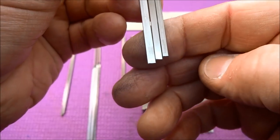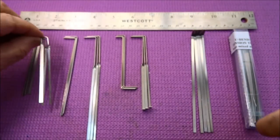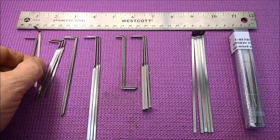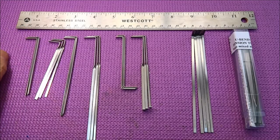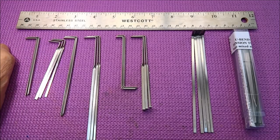If you know what you like, you can generally buy these from SouthOrd for about a dollar fifty each, give or take. If you live in Europe and Multipick is your only source, you're going to pay quite a bit more — about four dollars and fifty cents per tension wrench. A lot of times if you don't know what you want, it might be better to go with a set and figure it out rather than try to make them all yourself.